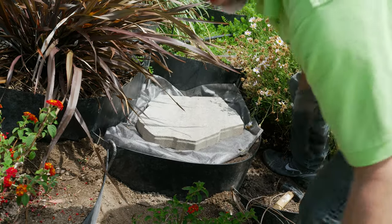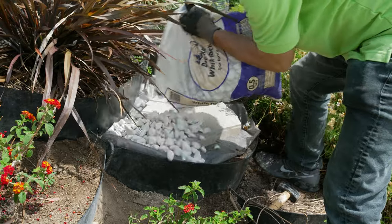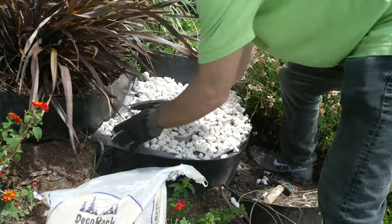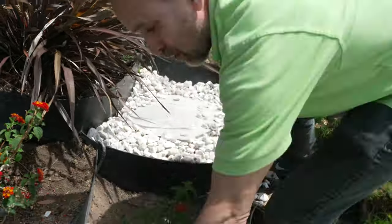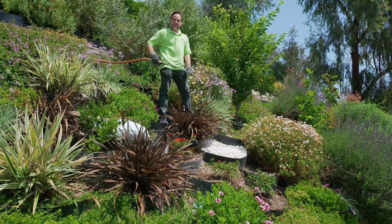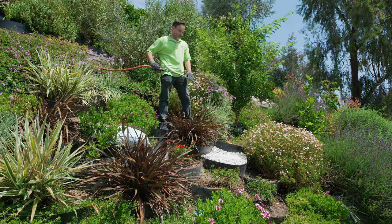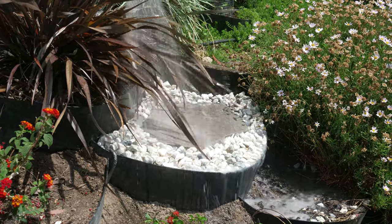Now we're going to add our gravel. As our final step to completing the garden step, we're going to just wash it off. And now we can see the true colors of the stone.